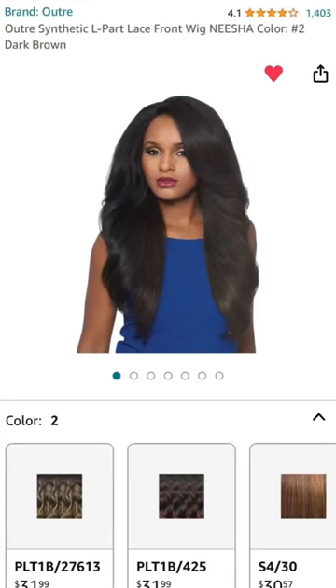So I usually wear her with a little bit of my edges out, but today I'm gonna leave out more of my hair. I have my hair in the back braided, and then I just put the wig on.